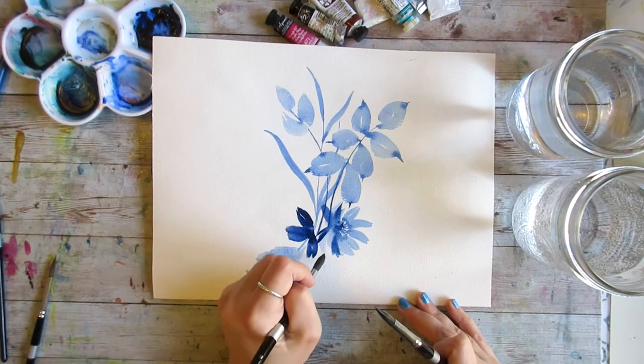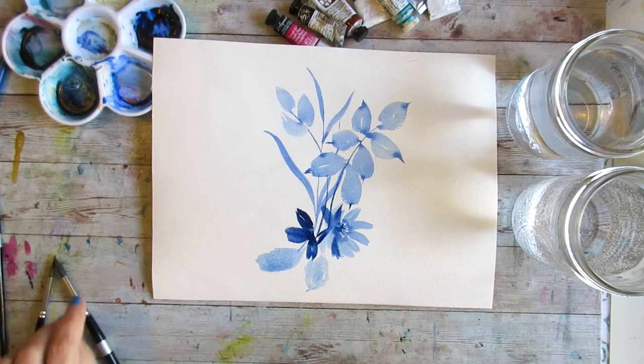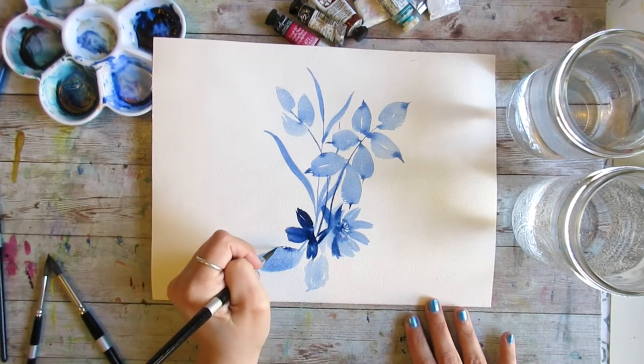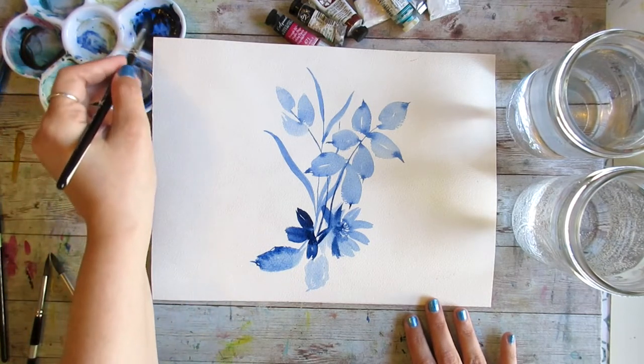So those are just a couple of the ground rules and criteria for how we're going to have this conversation. But now I want to move on and take a look at the differences between our synthetic sable and our synthetic squirrel and what those offer us as painters.